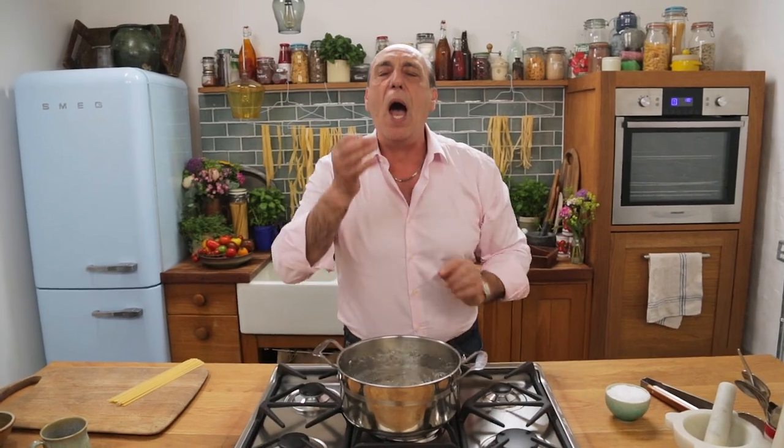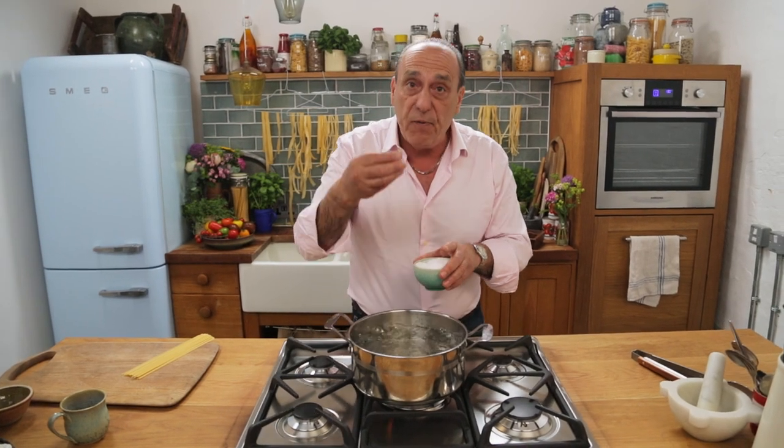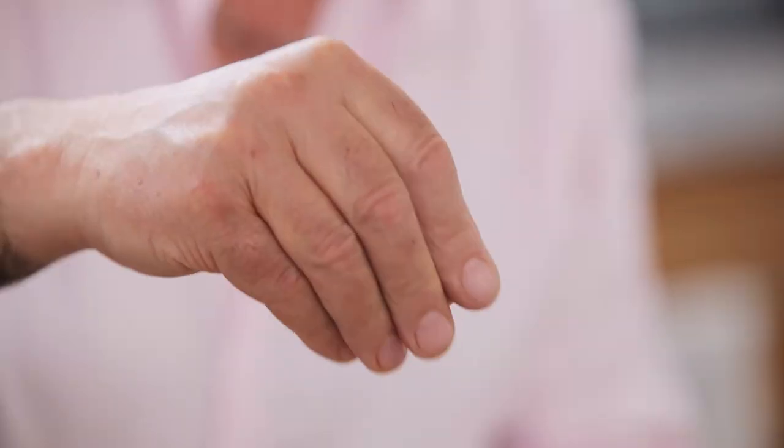Hi lovely people of HappyFoodie! My name is Gennaro Contaldo and let me show you how to cook the perfect pasta. First of all, you need about 10 grams of salt for every litre of water.